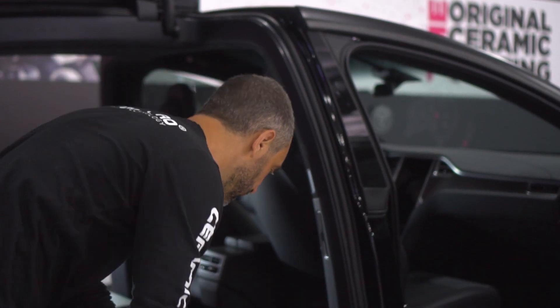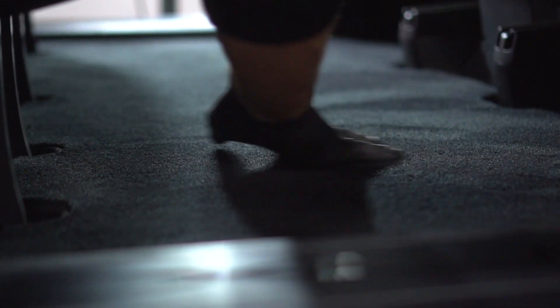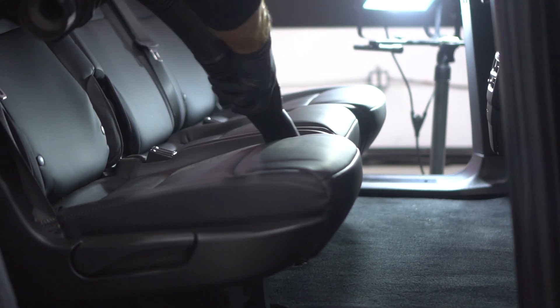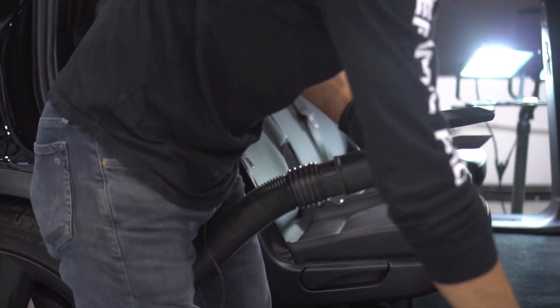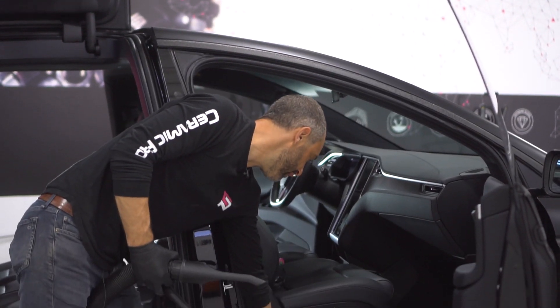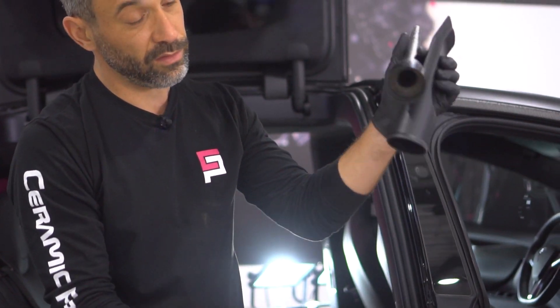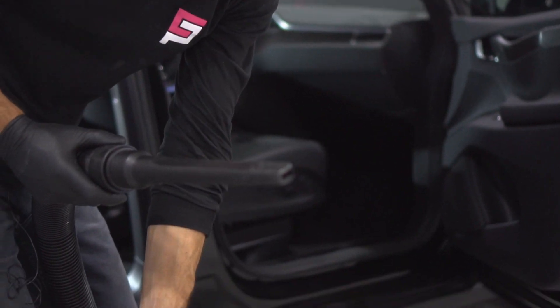The other thing I noticed is that if you get up close, the area I vacuumed still has a lot of dirt. Now as I open the door there are still areas I couldn't reach with this attachment, so I'll switch to another attachment and get the even harder-to-reach areas.